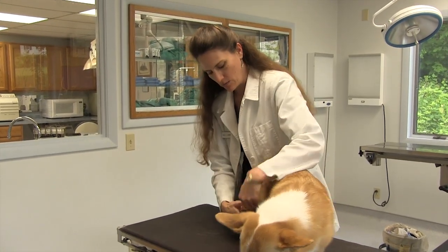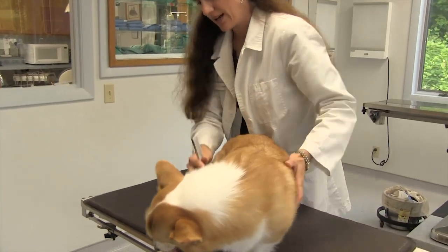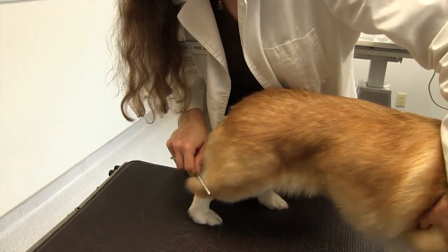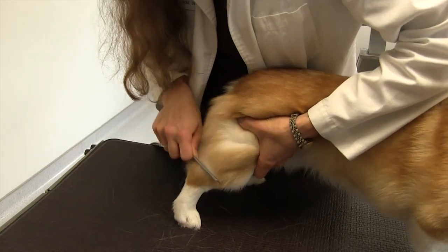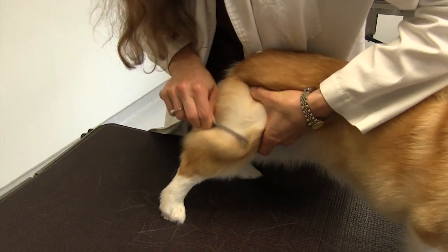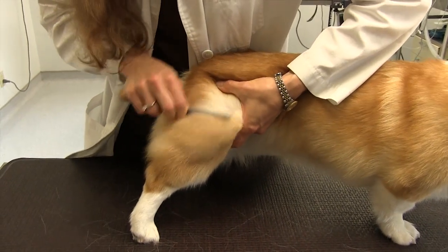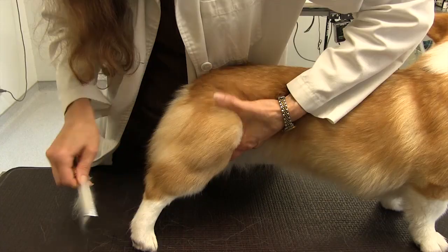What we do is we just part the fur and groom straight down, starting from the back of the dog and working forward. Each little section pulls out the undercoat that's about to fall out and creates a nice smooth area.